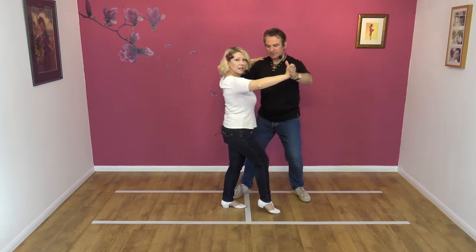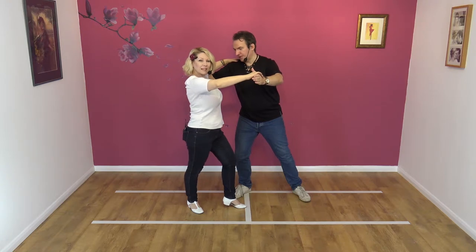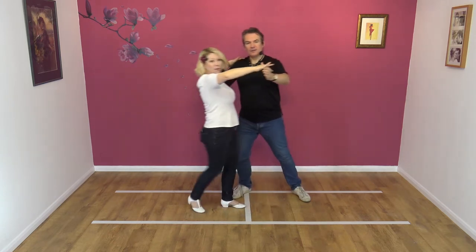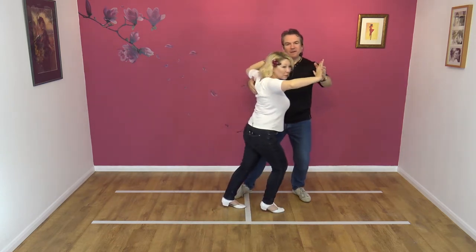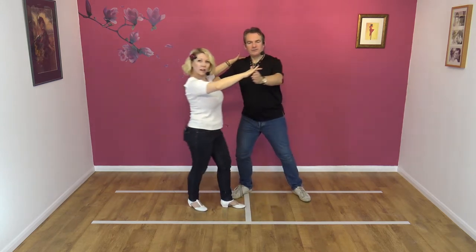And when Nicky steps back, my right arm acts as a block. So my right hand is pressing into Nicky's shoulder blade at this point, pulling forward. I'm exaggerating ladies, but there's a push and a pull action going on there — so it feels elastic.